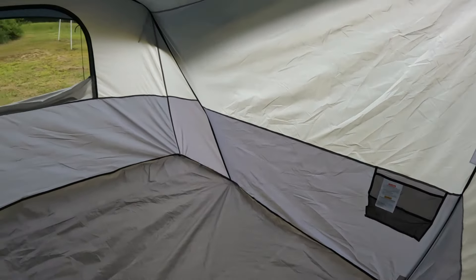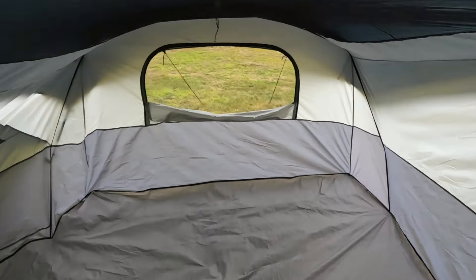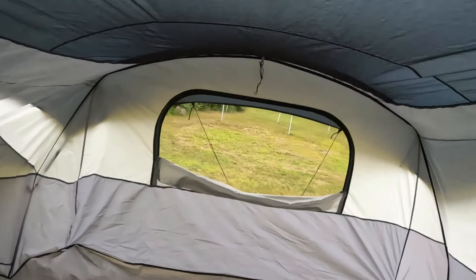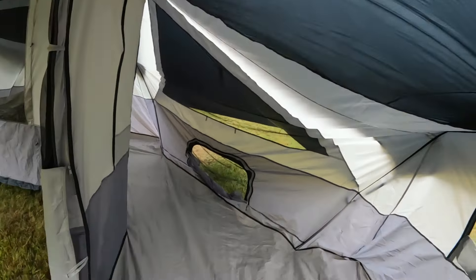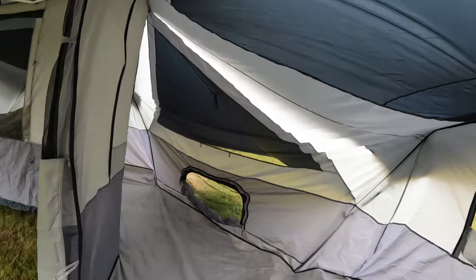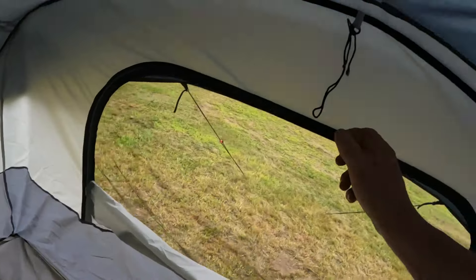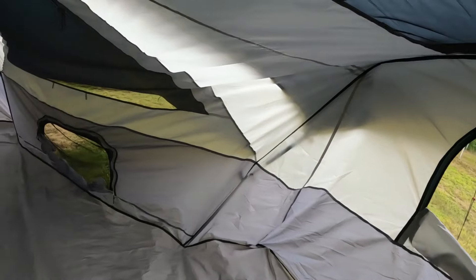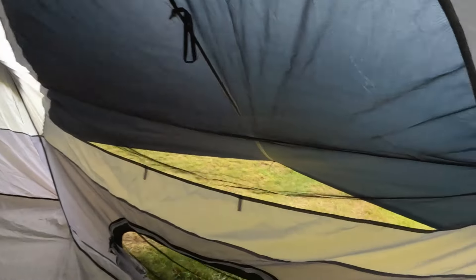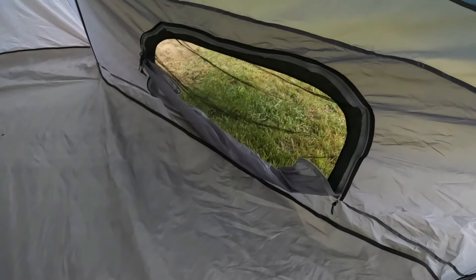Walking in the door, it's decent size. You could easily fit a cot, probably that direction or up against the window. You could fit two cots in this section — two people in each one, no problem. You could squeeze more in if you're into that. I'm six foot and I really have to bend down. There's a window that rolls up — I hung that there last time so I could hang a fan off it.